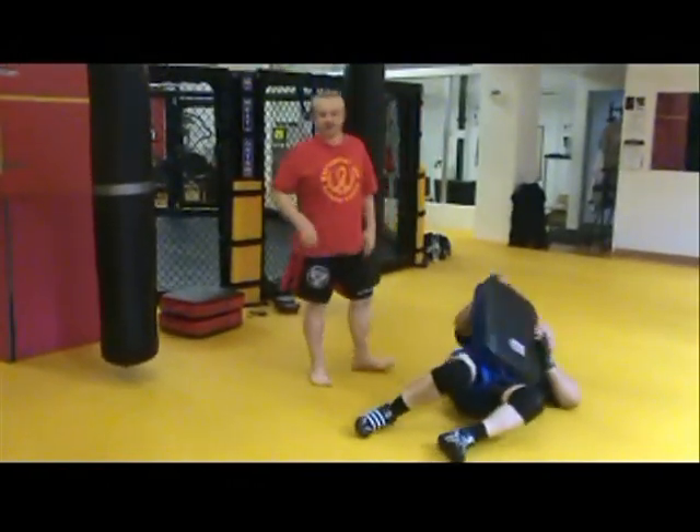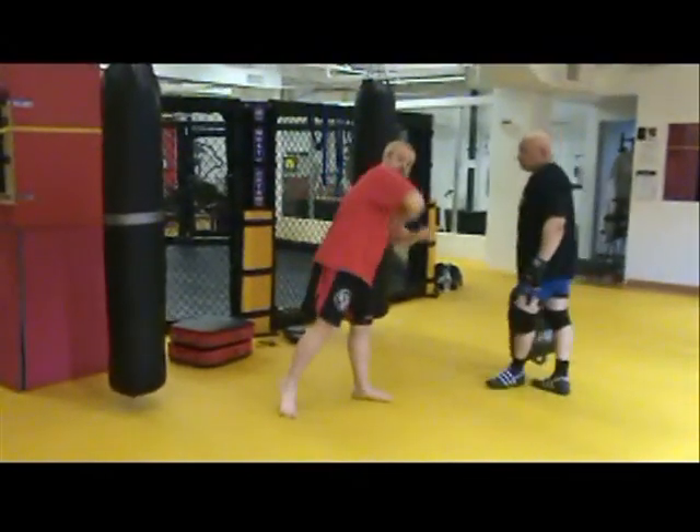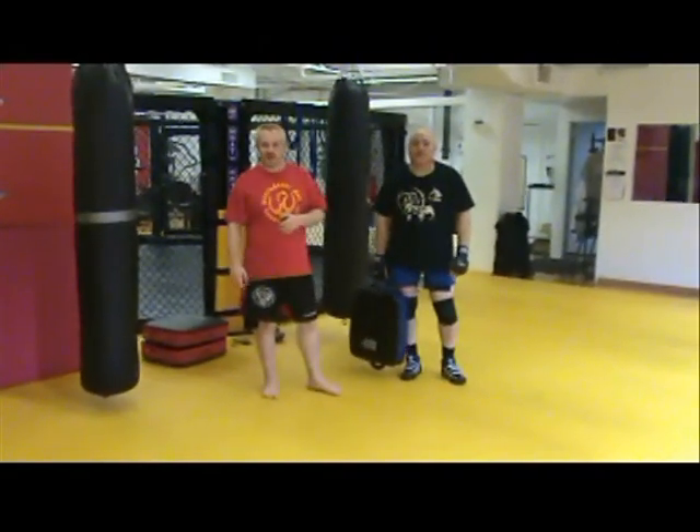Very simple drill, just designed to get you from kicking mode to ground mode quickly without thinking. Alright, I'll see you guys in October.